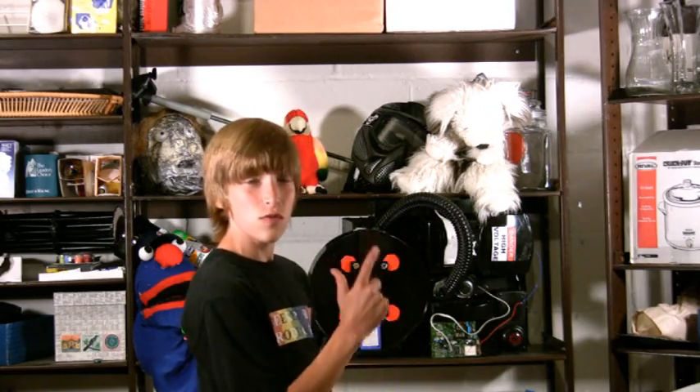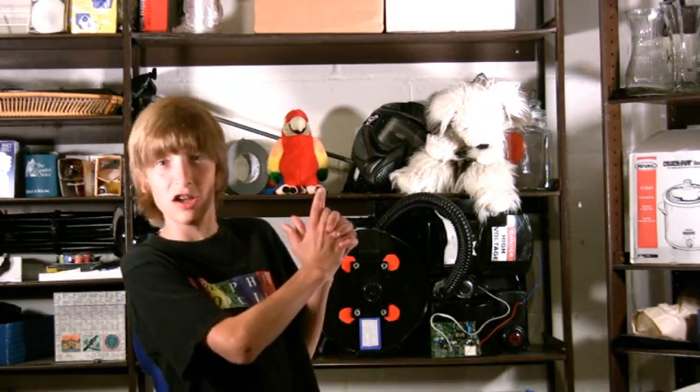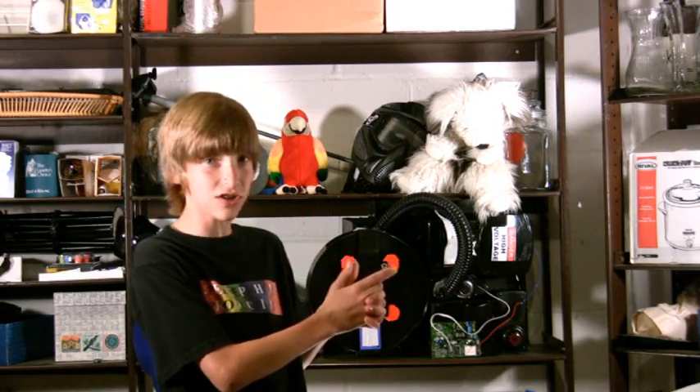Hello and welcome back to Parker's Tutorials. This week — it's the 10th week — we're challenging a prop that a classic superhero always carries with him: the Batman Grappling Gun. Let's get started.